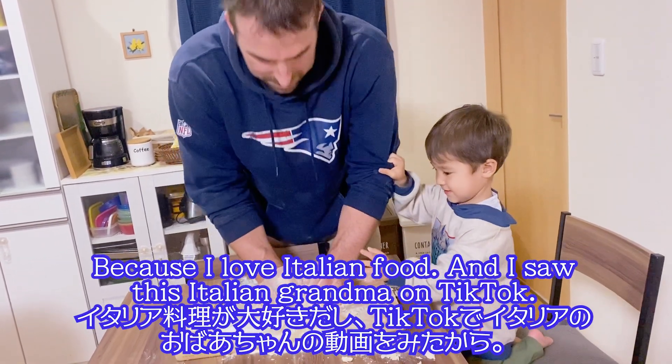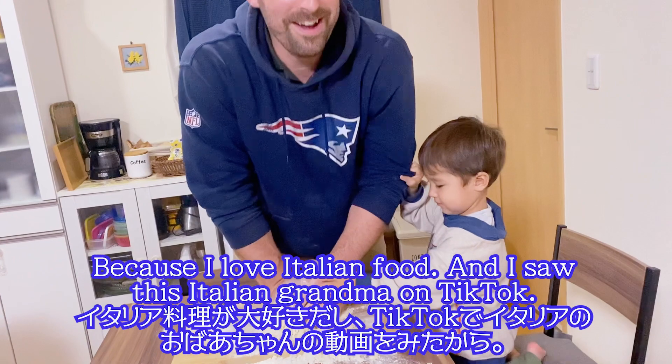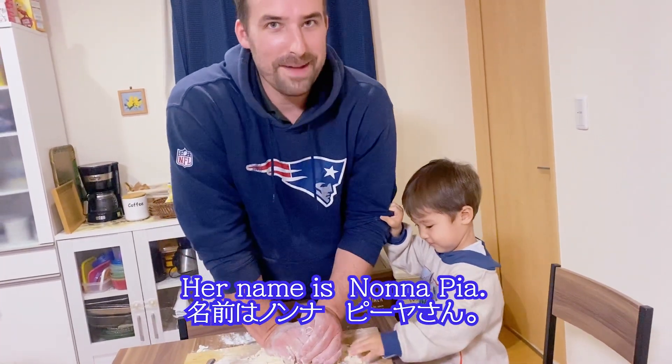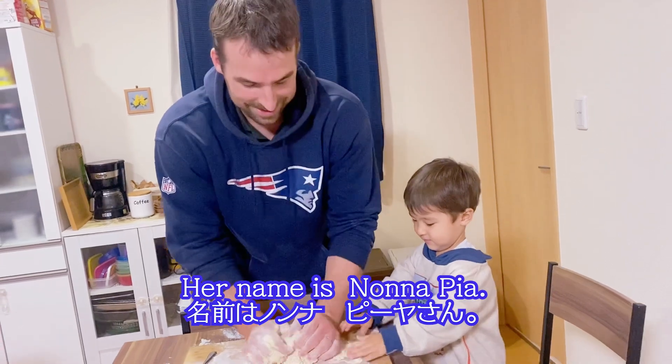I saw this Italian grandma on TikTok. Her name is Nonna Pia. Nonna Pia. Nonna Pia.